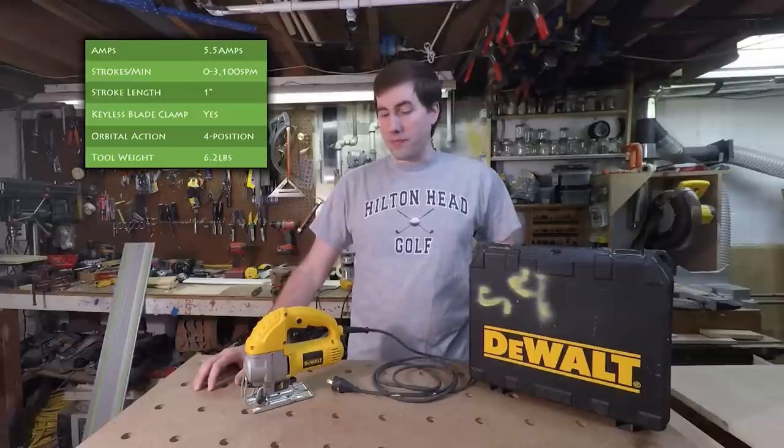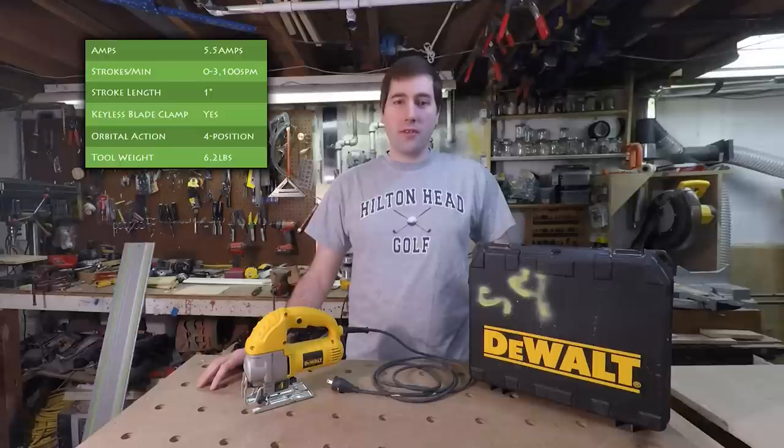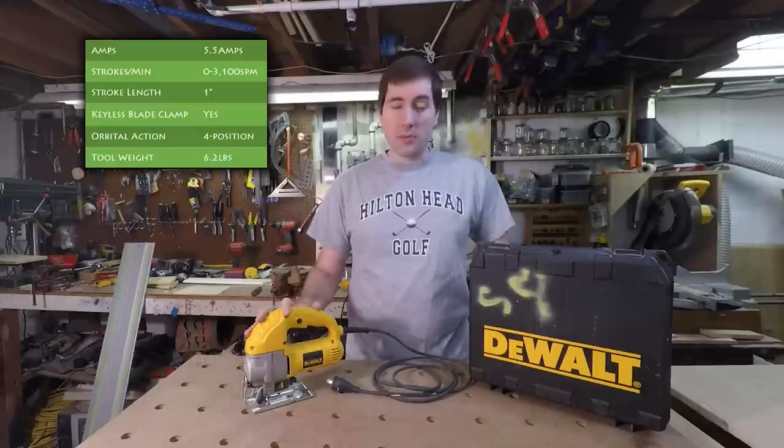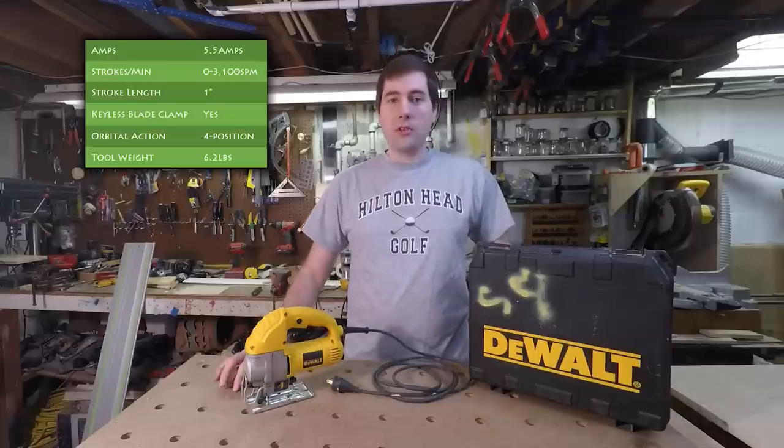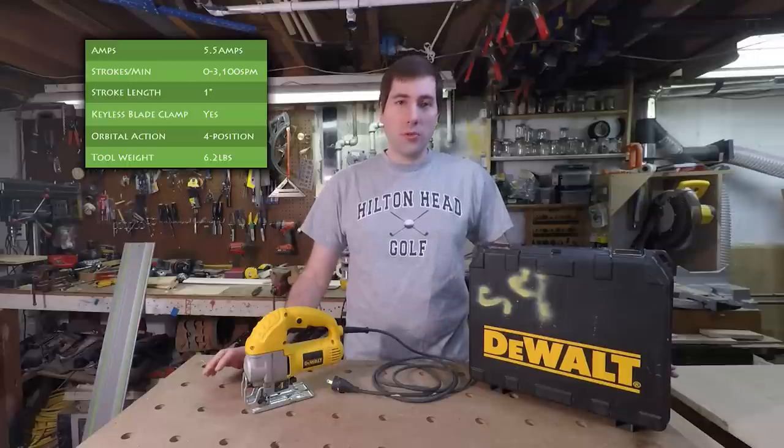Let's throw up the spec sheet and take a look at some of the specs. It's a 5.5 amp motor which for jigsaws is a little bit underpowered compared to some of the other ones at this price point — some are 6 or 6.5 amps — but it still has plenty of power to make all the cuts you need. It cuts at 3100 strokes per minute and has a 1 inch stroke, which are both pretty much standard across the market.